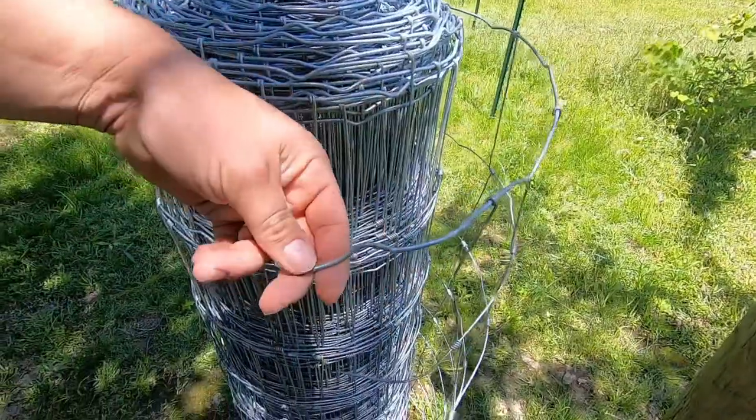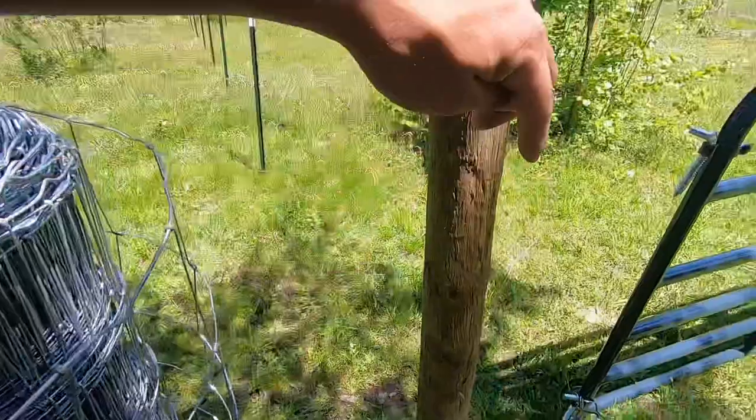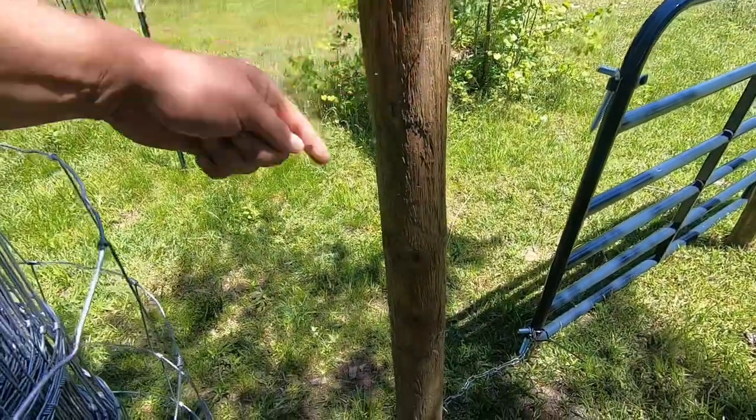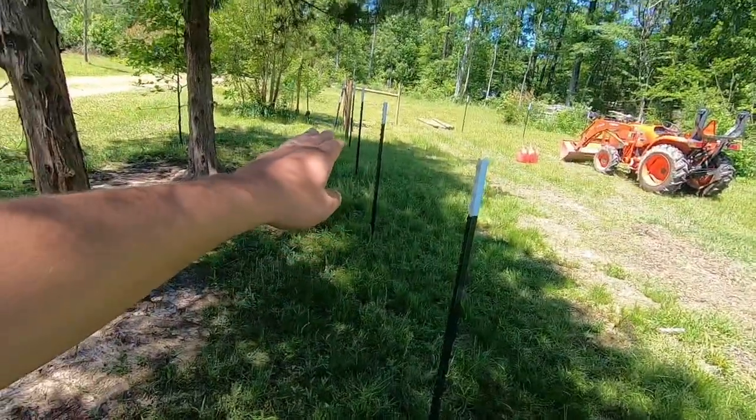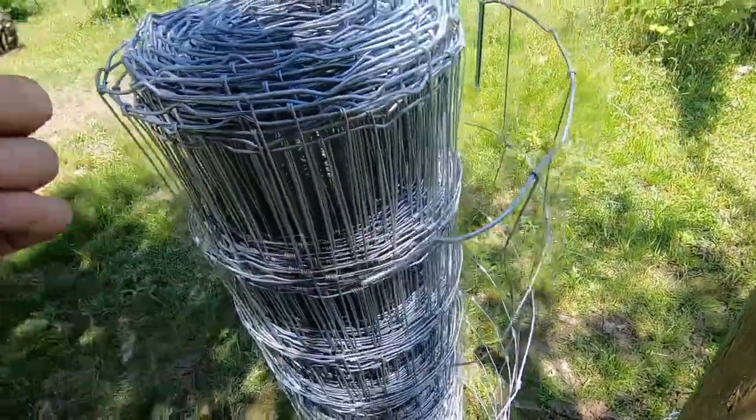See how they left this right here sticking out? That'll wrap all the way around this post and we'll wrap it around itself after we get it stapled. And then we're going to pull it down to that next wooden post, pull it tight, cut us some slack just like this again, and wire it back to itself. And that one little section will be ready. So let's get to it.